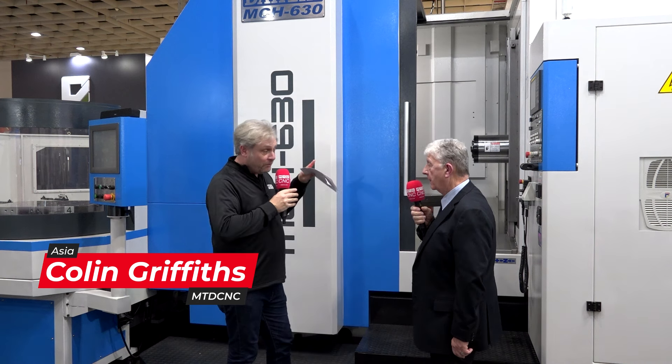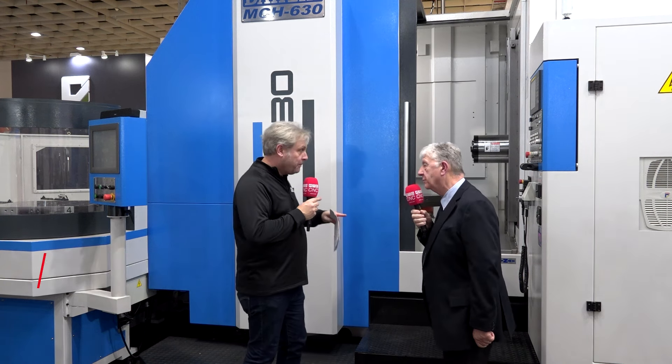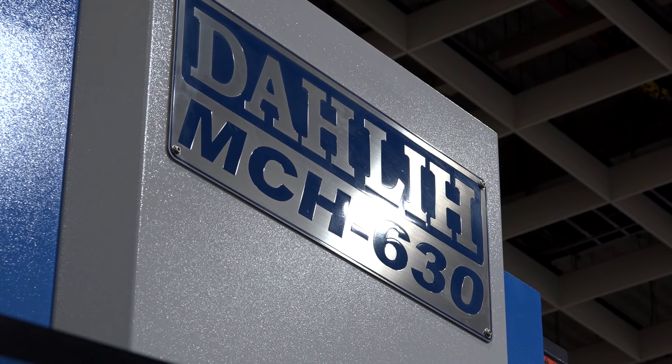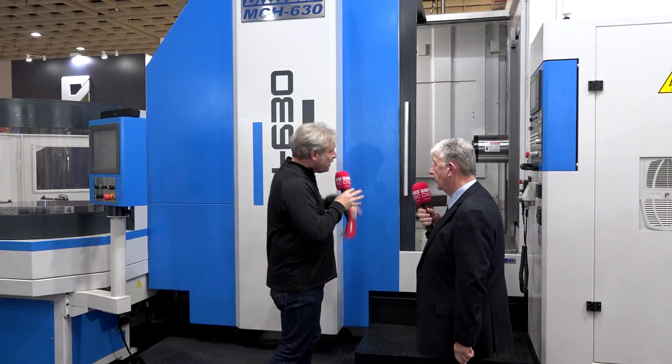Now this machine — we've seen it before — the MCH 630 twin pallet. Twin pallet, okay, so for those who don't know we'll do a quick overview of that first, but they've enhanced it as well, we'll come to that in a minute. So what's going on with this machine?